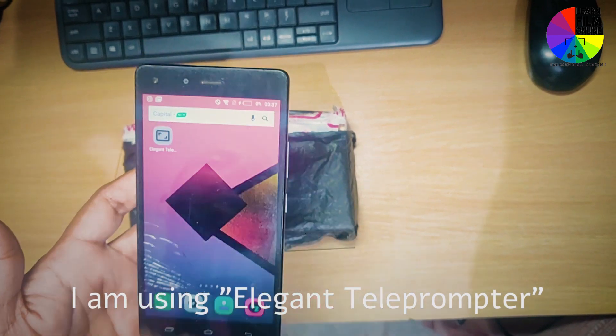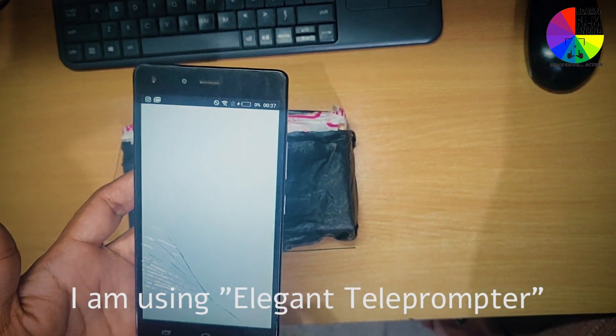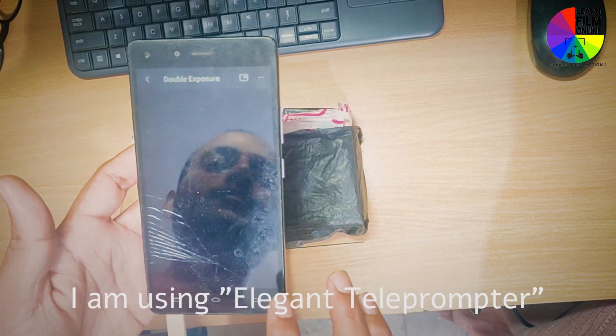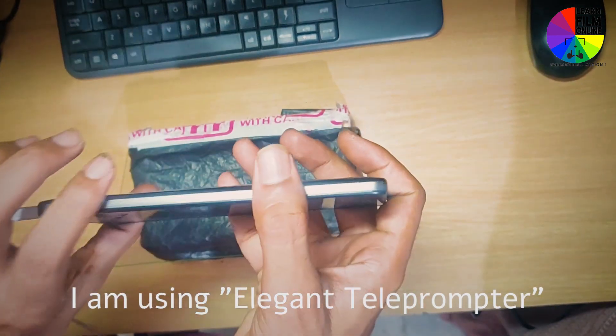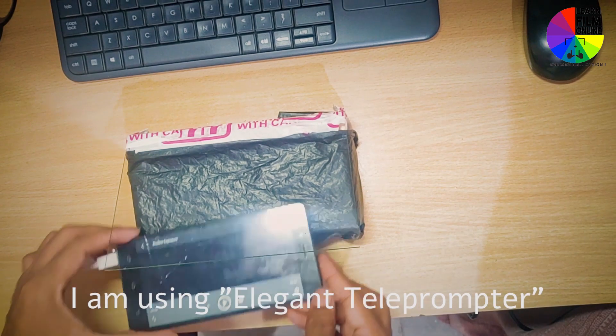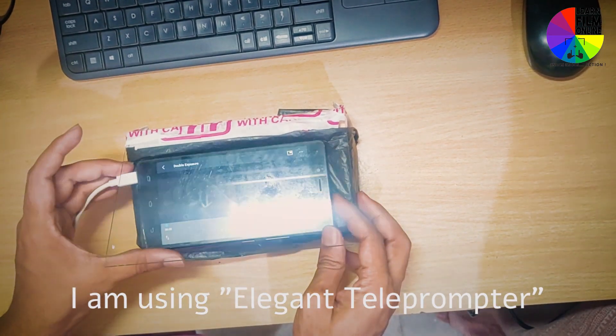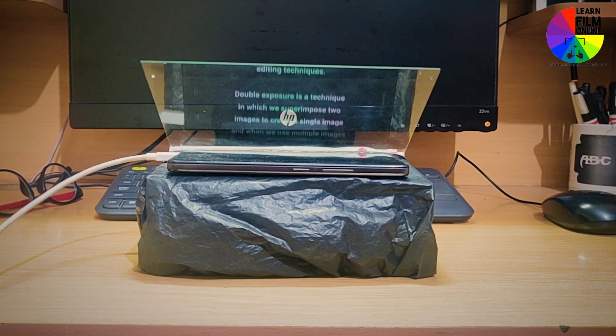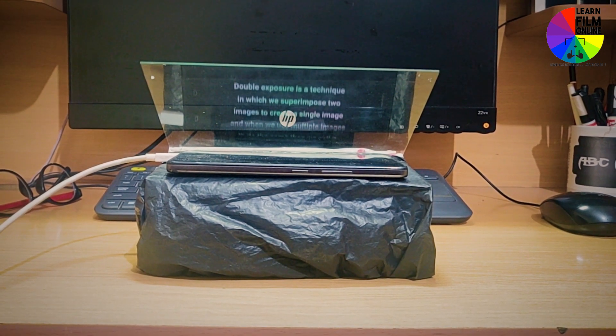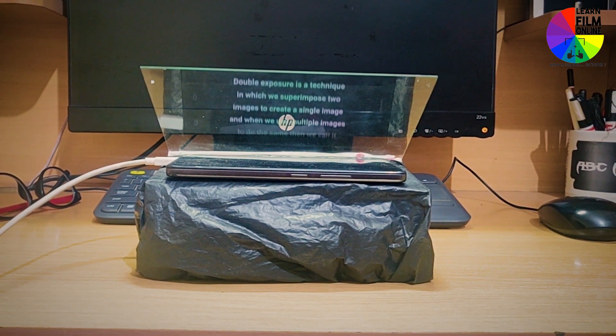On my spare phone I am using one app. This app enables you to put your text inside it. There are multiple apps available on the internet — this one is free and I am using the basic version. I have already created my script. Now I will scroll it horizontally, and with the reflection I can read each and everything.